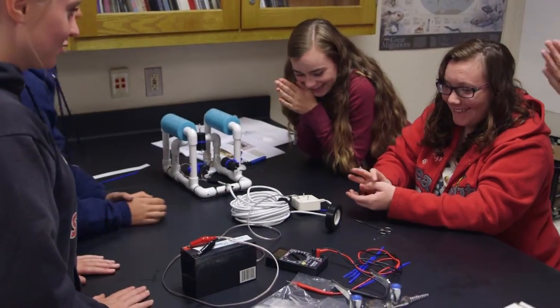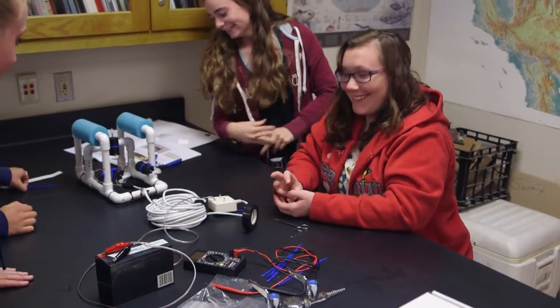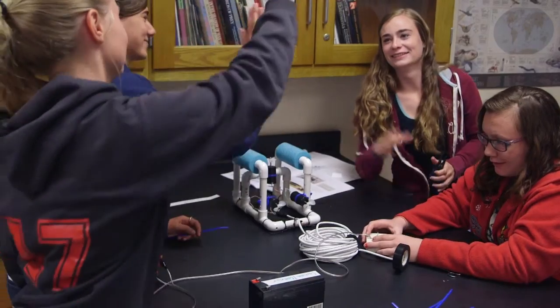They learn collaboration skills and they learn how to interact, and hopefully that helps them when they get out into the world. I'm able to teach less, I'm able to participate more with my students, there's less grading, there are fewer behaviour problems — and these are all perks for us as teachers.